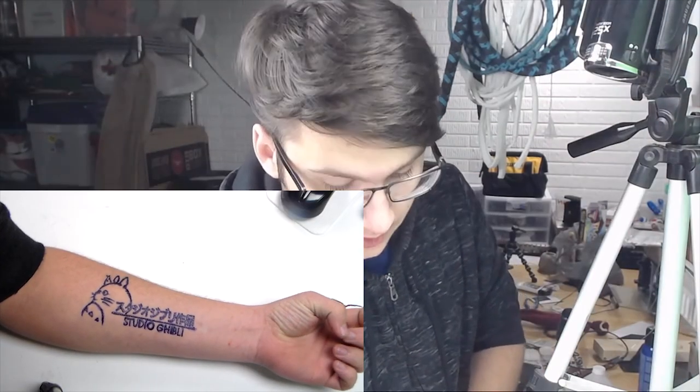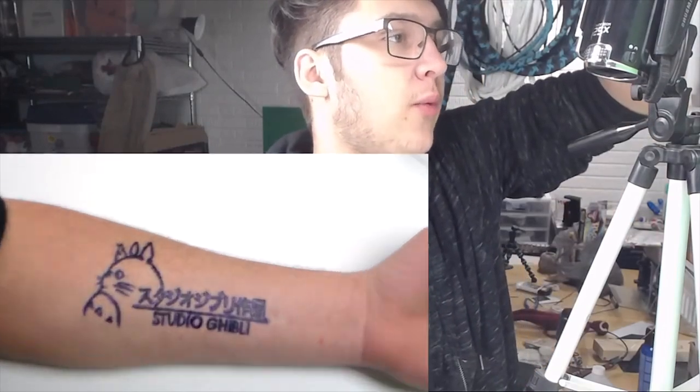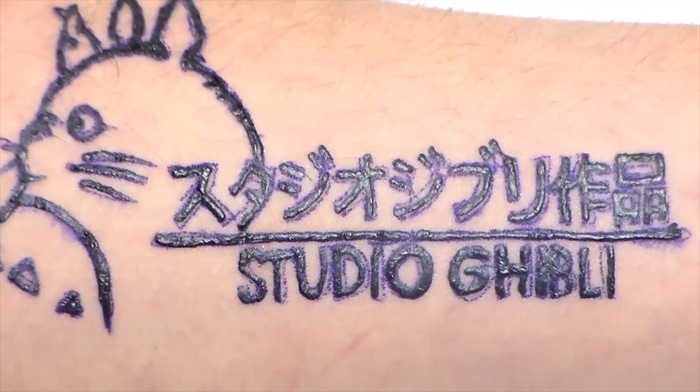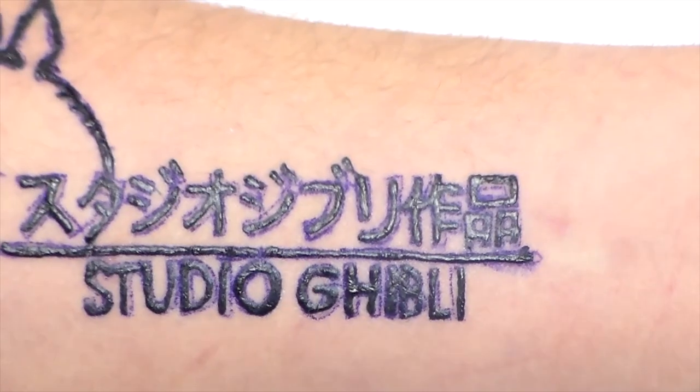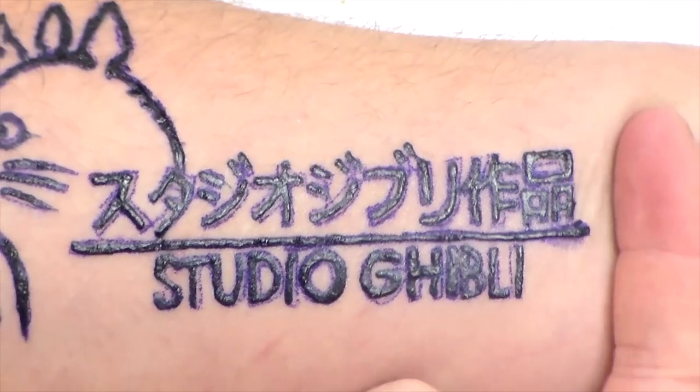Now that it's been over an hour, it's time to peel this off, which is super duper satisfying, so I'm going to bring you in real nice and close for this. There you go — look at that. Super duper satisfying. And go.